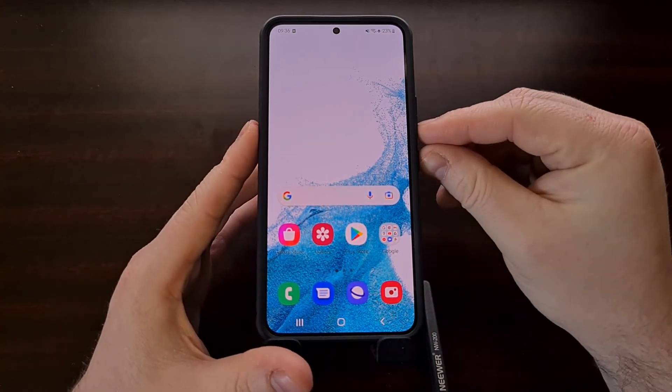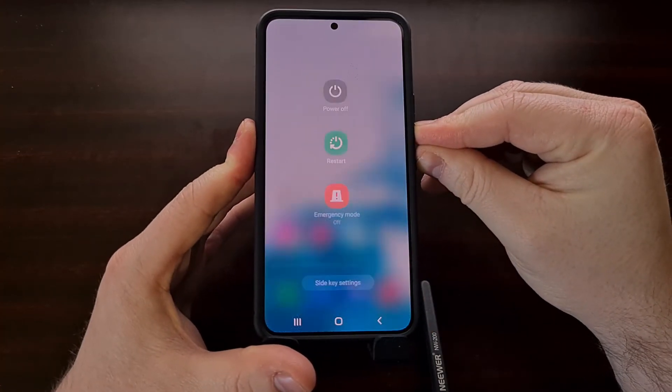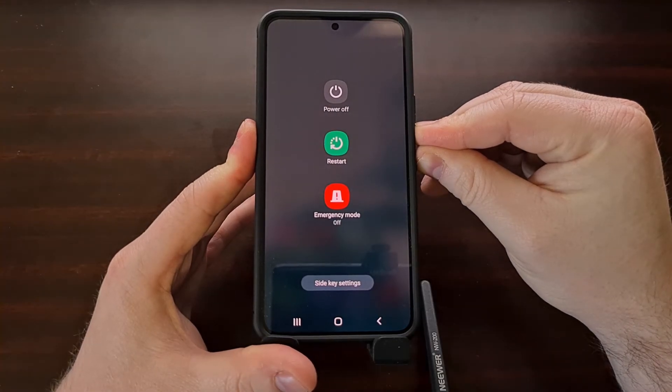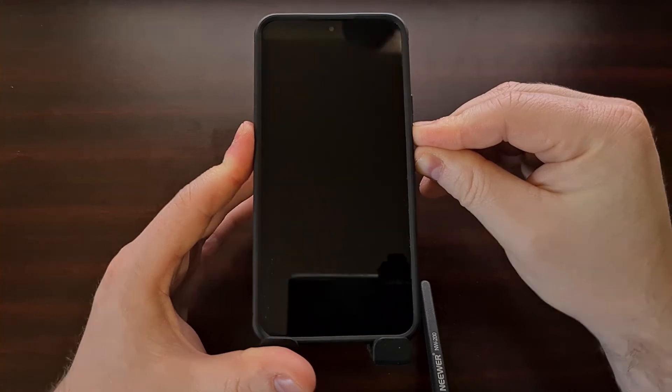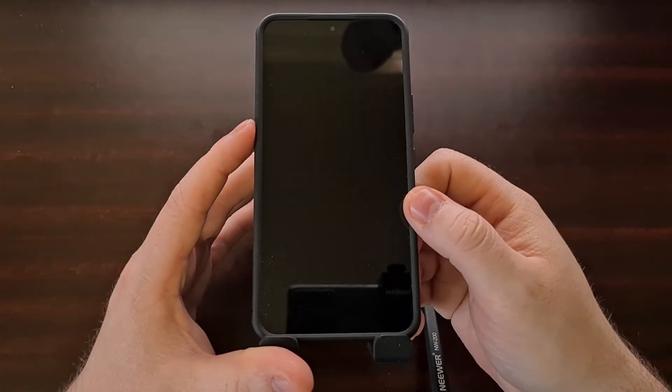We can force the Galaxy S22, the Galaxy S22 Plus, and the Galaxy S22 Ultra to turn off by pressing and holding those two buttons.